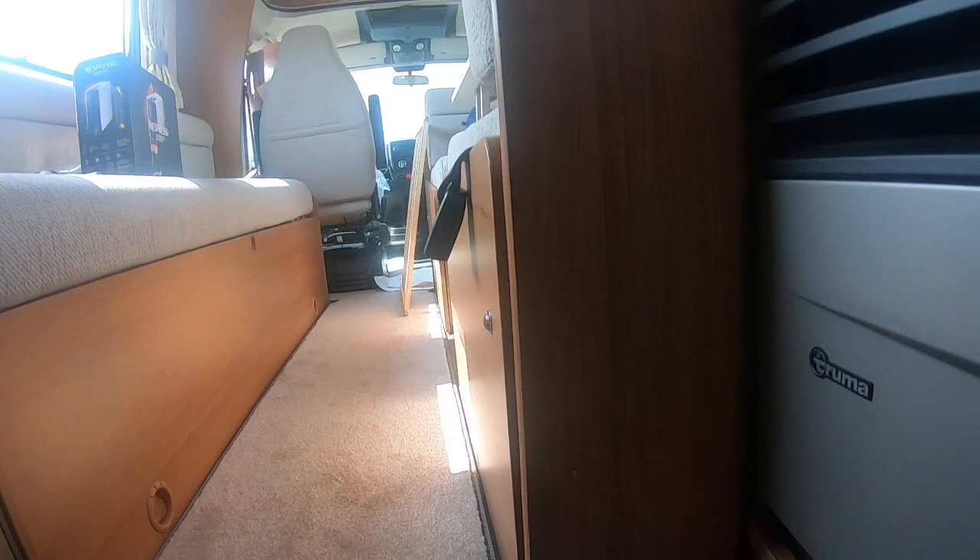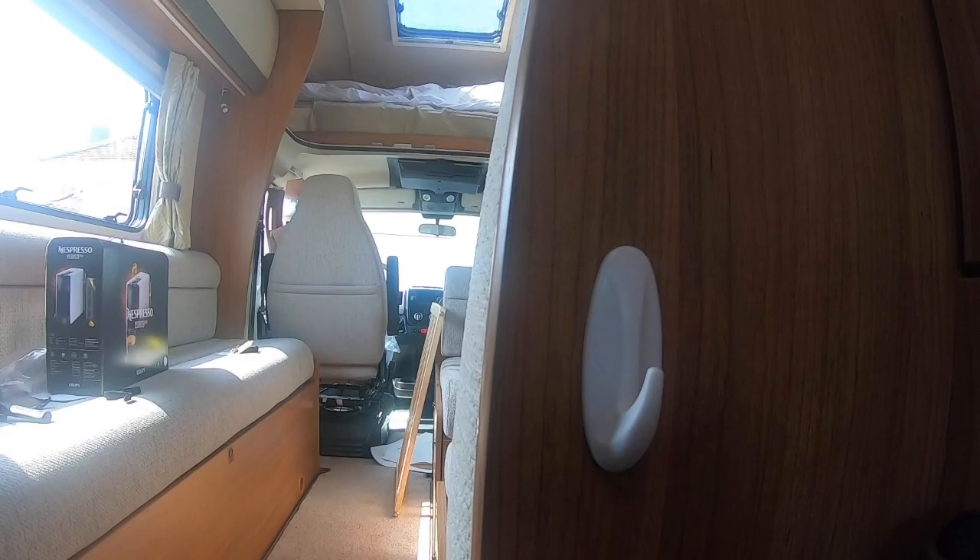For my particular motorhome I wanted to block the dogs in the kitchen at the back, so I fitted the two hooks across just one side of the gangway on that side.